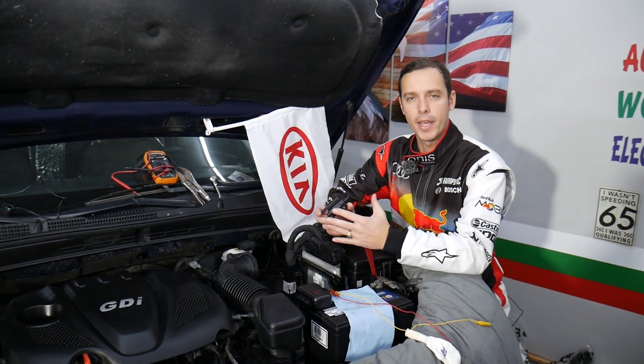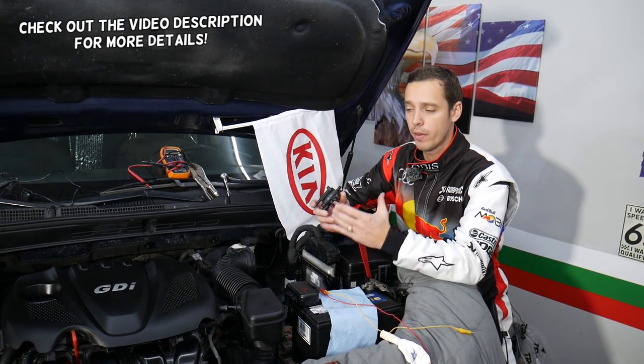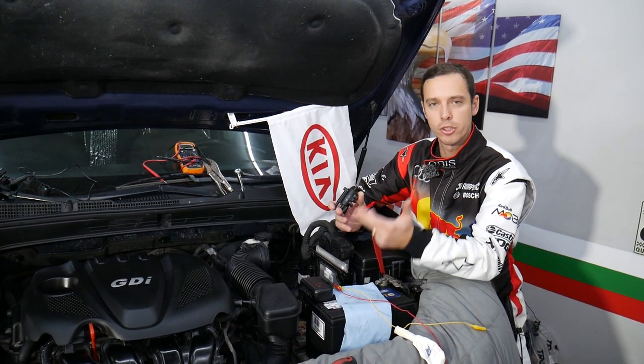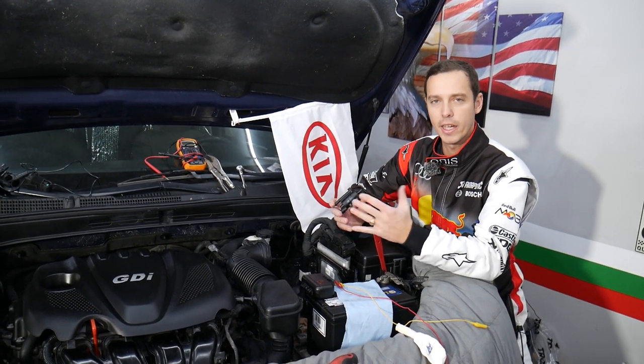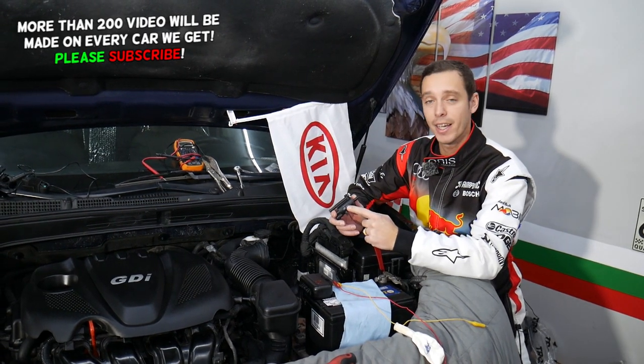Hey guys, welcome back to World Mechanics. Thank you for watching and subscribing to the channel. Today will be a super helpful video for any of you having a Kia - it doesn't matter if you have a Kia Optima, Sorento, Sportage, Soul, Kia Forte, or Kia Rio. We'll explain how to test a purge control valve. Stay with us, we'll explain everything.